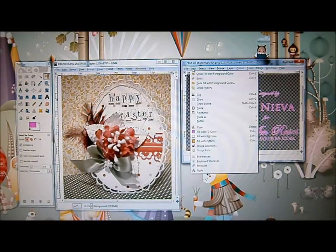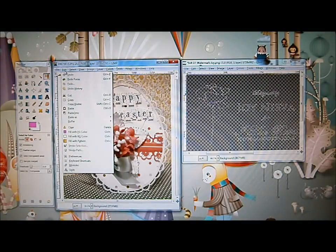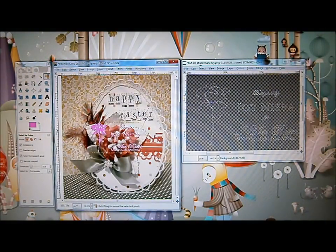Next, go back to Edit and click Cut. Then go back to your photo window, click Edit, and select Paste. Right there, we already have our watermark on our photo, but we're not going to leave the watermark on this spot.